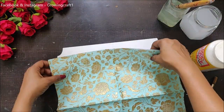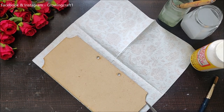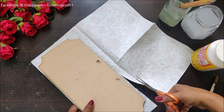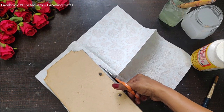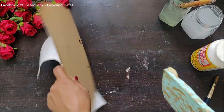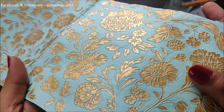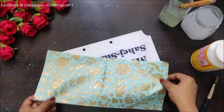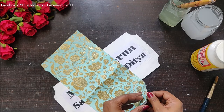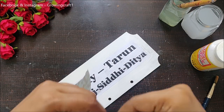Here I have a beautiful decoupage napkin. When I got this napkin it had some beautiful embossing — all the golden flowers you see are the embossed ones. In this nameplate I could not get the proper embossing effect, but I thought I would work it out and see if we can use those embossing decoupage napkins.